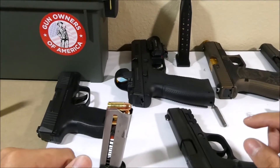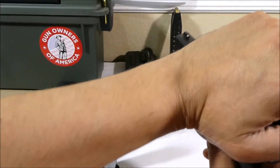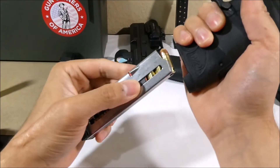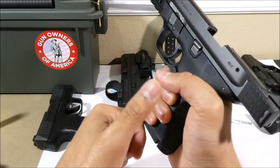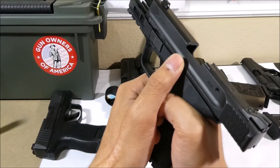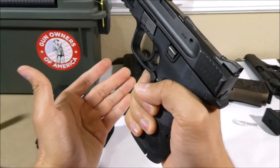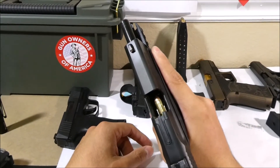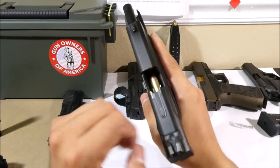Now that you have a loaded magazine, lock the slide back on your gun and insert the magazine fully until it's locked in. Then use your support thumb to press down on the slide lock and that'll let the slide drop forward and load a round into the chamber — this gun is now loaded and pulling the trigger would fire it. Another option for dropping the slide on a loaded magazine is to pull all the way back on the slide and release it.